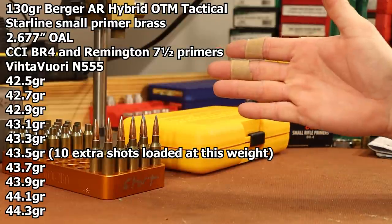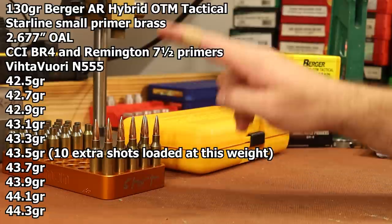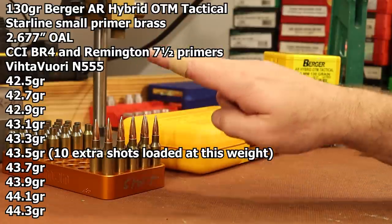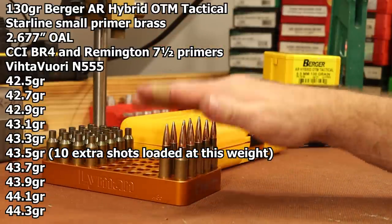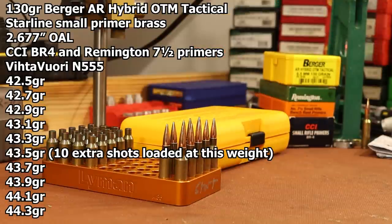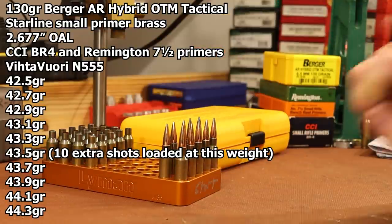The Vihtavuori load data uses Remington 7.5 primers, so I want to test those, and I also want to test CCI BR4s. Their listed max is 44.1; I want to go barely above that, up to 44.3 grains, in 0.2-grain increments. I want to shoot one shot at each charge weight to get velocity data. Hopefully the feedback about pressure signs plus velocity graphs will get us to a point where we can choose a charge weight by the end of this video. Then maybe the next video we'll mess around with neck tension or overall length.